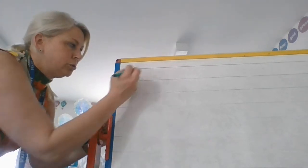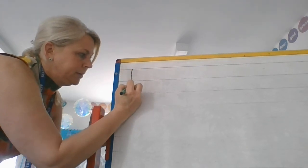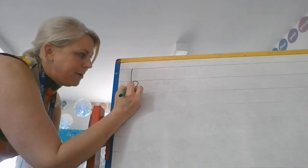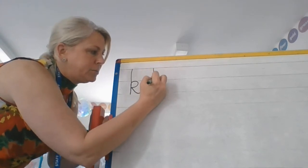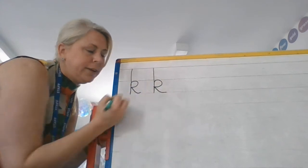Remember K is a tall letter, so I'm going to start at the top. I'm going to come down, then I'm going to come back up and round and then down and flick. So let's do that again — it's a tall letter, so from the top we're going to come down, up, round and then flick.